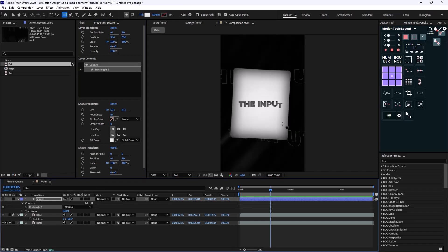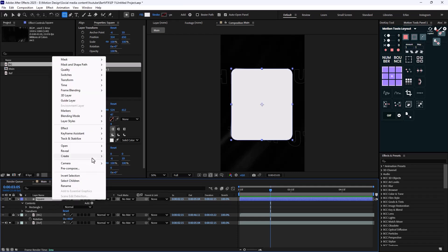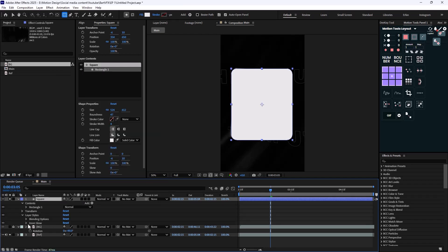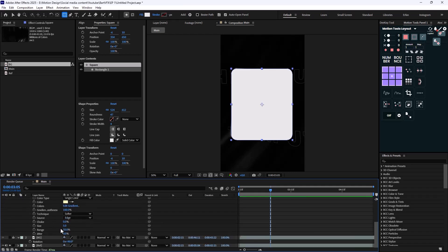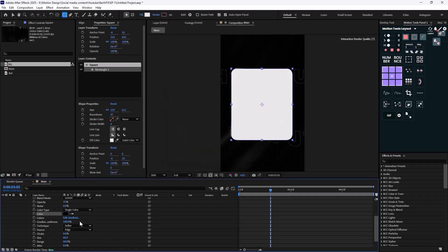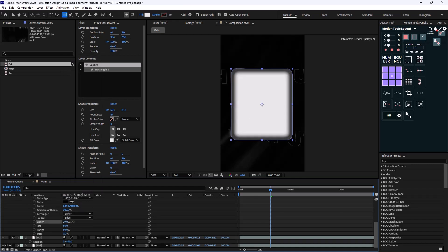Now if I hide the rectangle, you can see we have some dark shades around it — so how are we going to make that? It's pretty simple. We can achieve this technique two ways. In the first way you can use the CC Vignette effect, however I'm going to use the second method: layer styles with inner glow. I'll add an inner glow, increase the size, set its color to black, and change the blend mode from Screen to Normal. Then we can use the fill parameter to design it however we want.